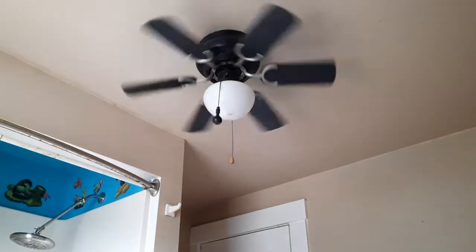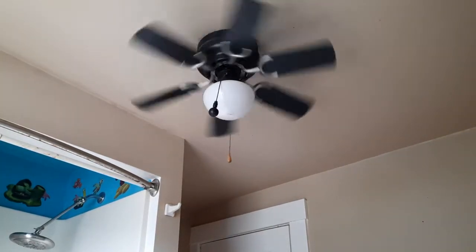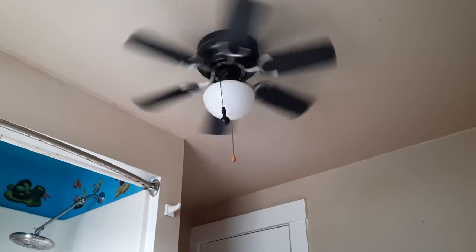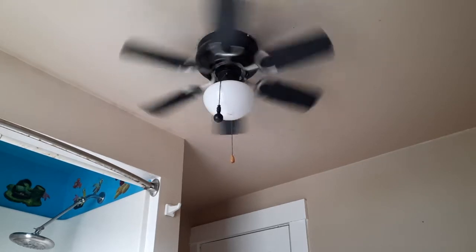This one has badly mangled blade arms, so I won't be able to run it for long on medium or high. I could probably get away with medium for a demonstration. Just regarding the background noise, we are doing construction as of right now.